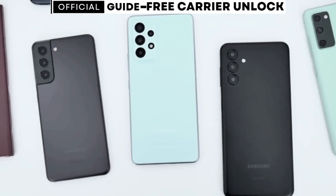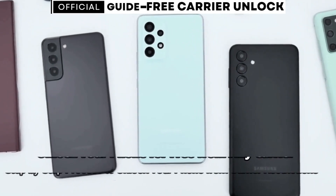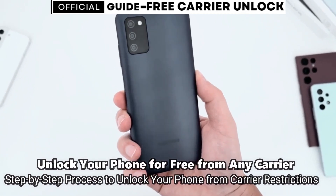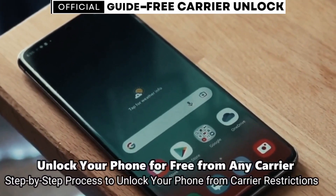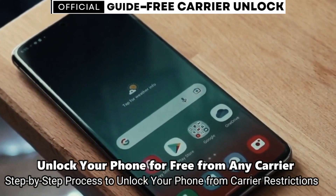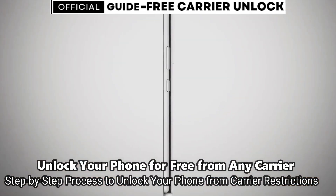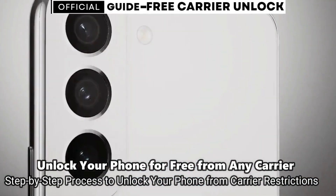Welcome to another video. Today we have something very cool — a super interesting video for you guys. I'm going to show you how to unlock the network of your phone to use it with any carrier. It's going to be useful if you want to switch providers and use your phone with any other SIM card, any other carrier in any country, so it's going to be compatible worldwide.